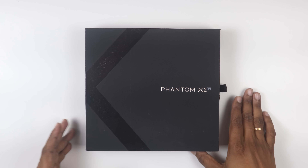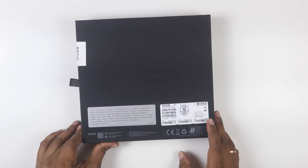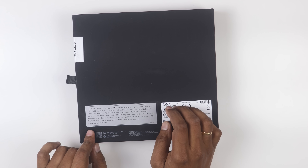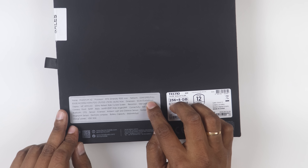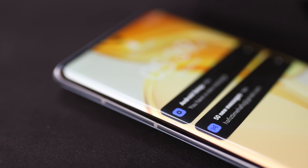This is the Phantom X2 5G Mobile — Tecno's flagship launch mobile. Talking about specifications: it has the MediaTek Dimensity 9000, 4nm architecture, 5G band support, a 6.8-inch display with 120Hz refresh rate.